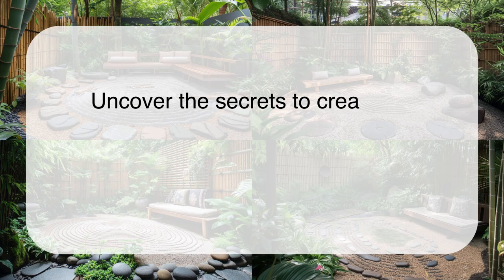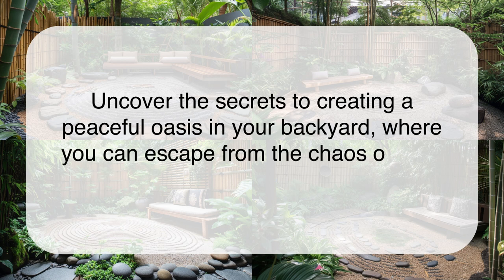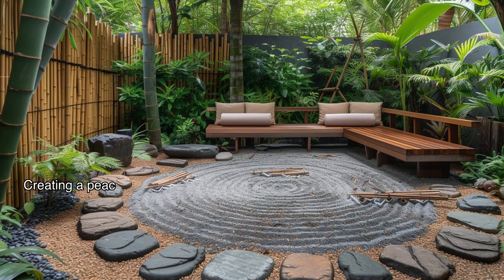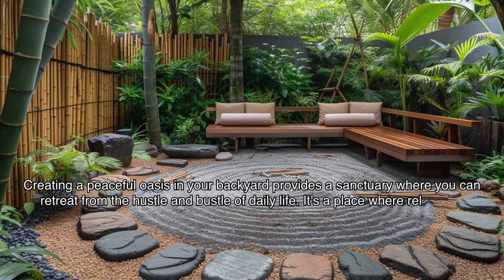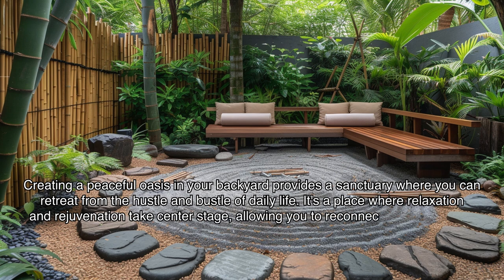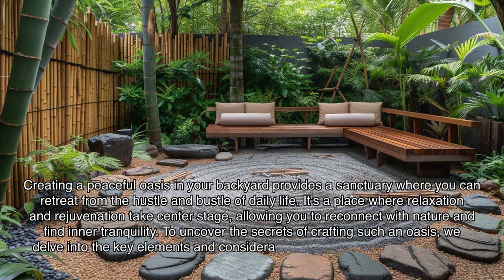Uncovering the secrets to creating a peaceful oasis in your backyard means finding a sanctuary where you can escape from the chaos of daily life. Creating such an oasis provides a place where relaxation and rejuvenation take center stage, allowing you to reconnect with nature and find inner tranquility. To uncover the secrets of crafting such an oasis, we delve into the key elements and considerations that make these spaces truly serene.